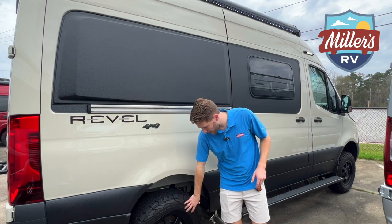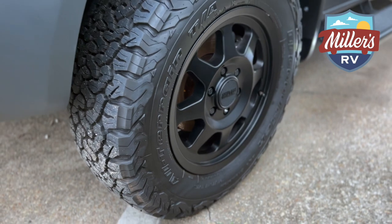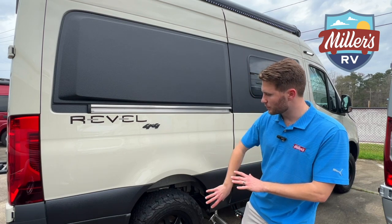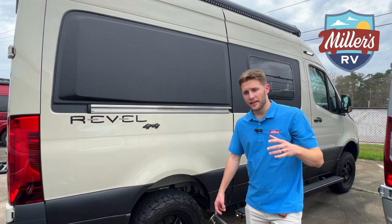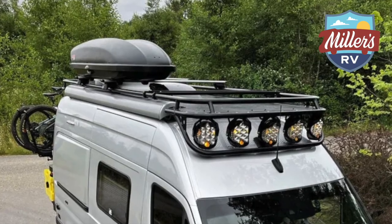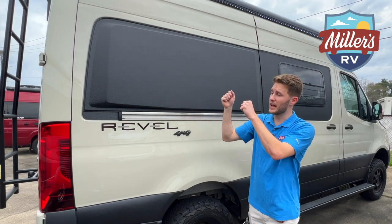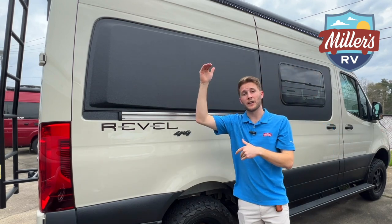We've got stylized wheels on this as well that completely tie in the look. These are the Method tires and rims that are an added option on all Winnebago Rebels — I think it ties in very well. Now we've got our roof rack up top and also a movable ladder. Sometimes on RVs you have a roof rack that's just for looks and hard to get to, but since this is a removable ladder you can take it down from the back and move it all along the driver's side, so you can actually get up on that roof rack and use it — it's not just for looks.